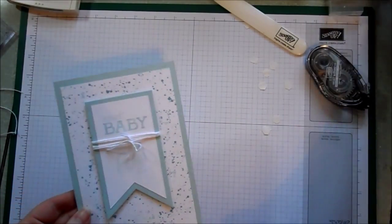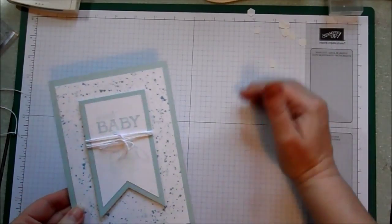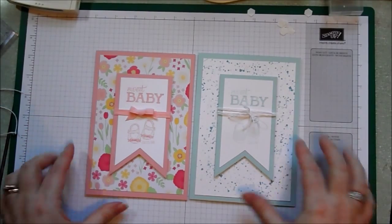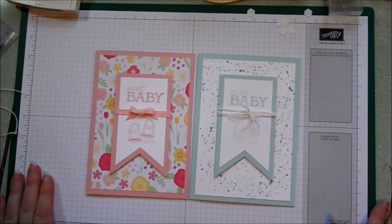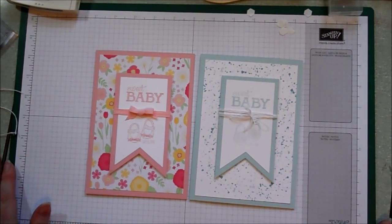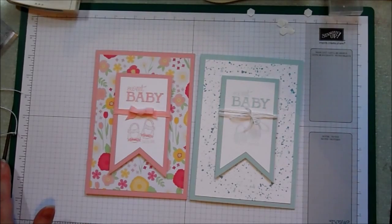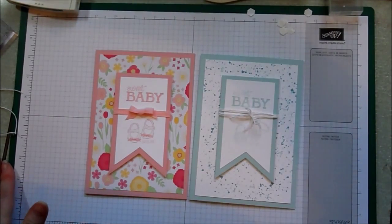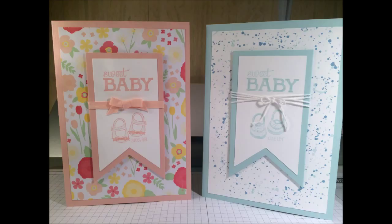That just leaves me to say thank you very much for watching, I hope you enjoyed it. Head on over to my blog at www.samsentiments.co.uk — there's a link on the right-hand side of the page to my Stampin' Up shop if you'd like to buy any of the products you've seen. If you liked the video please feel free to leave a comment, and please don't forget to give it a thumbs up or subscribe to my channel.